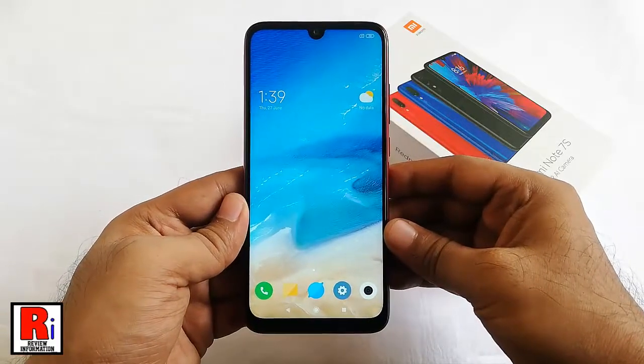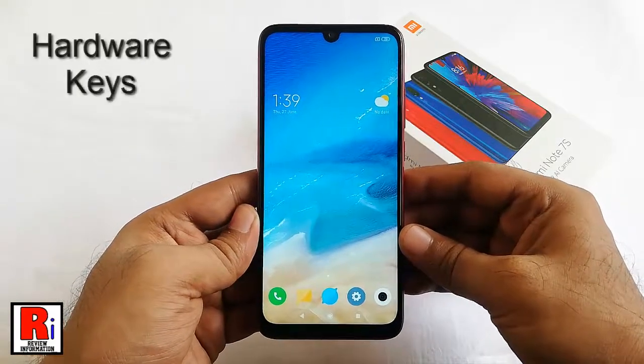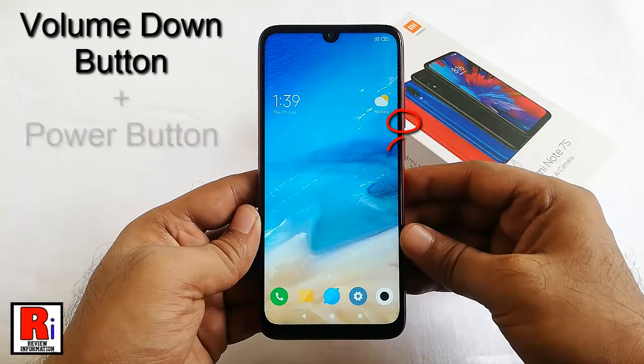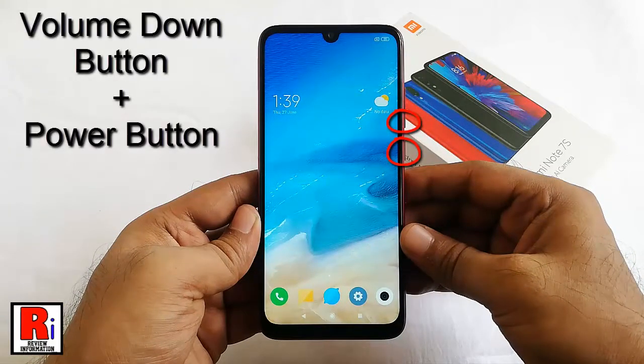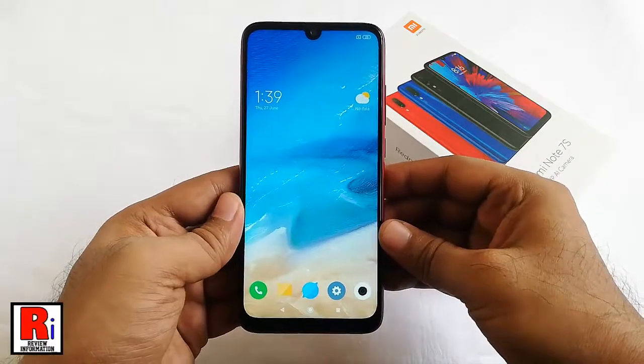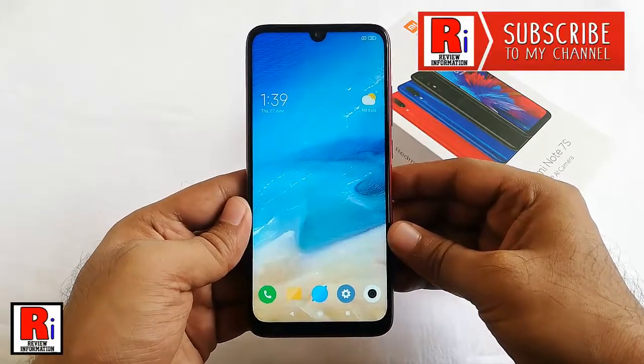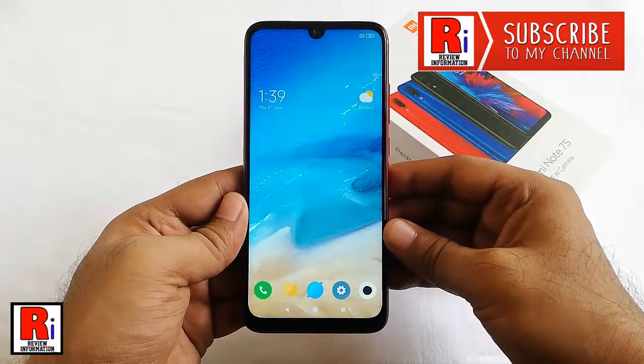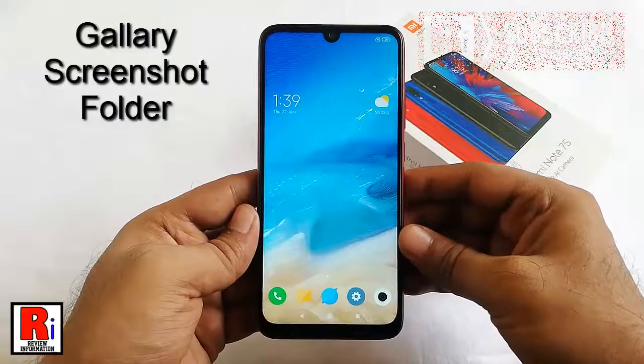The first method is to capture a screenshot using the hardware keys. You have to press the volume down button plus the power button for 2 to 3 seconds. The screen will flash and you will hear the sound of the camera shutter clicking, and you will find your screenshot in your gallery screenshot folder.